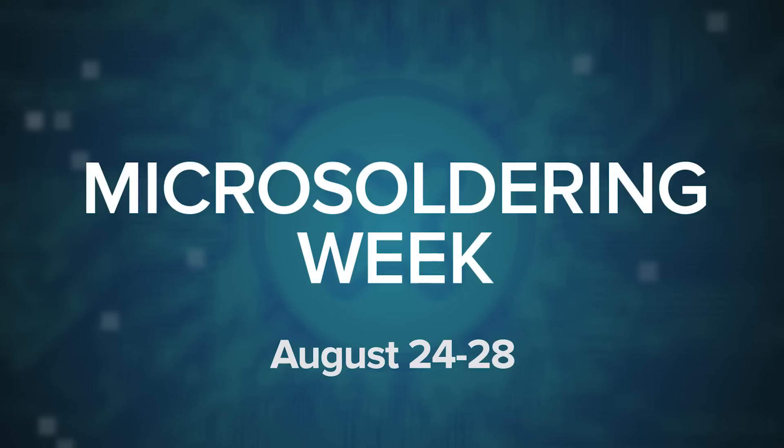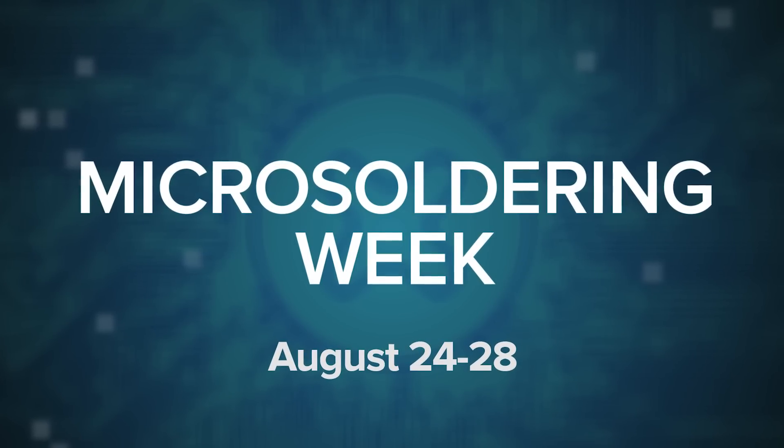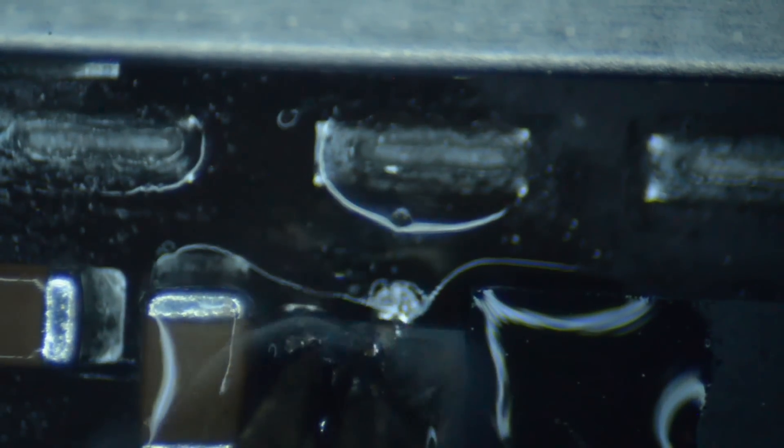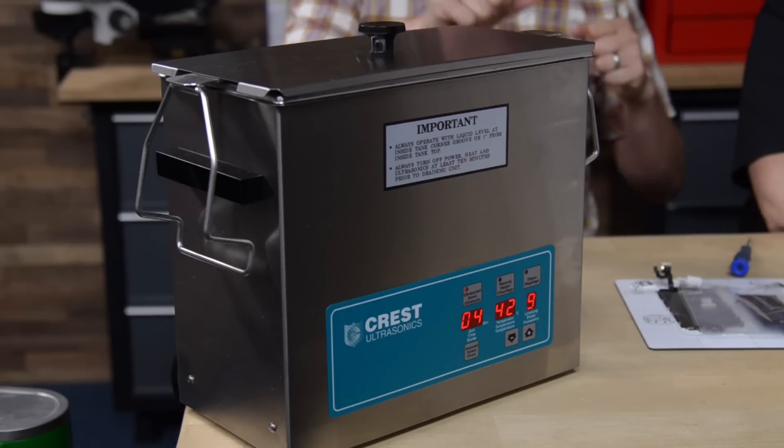We had so much fun learning from Jessa that all next week is micro soldering week at iFixit. We will be releasing a new video every day where you'll see things like replacing a battery connector in an iPhone and a USB charge port in a Galaxy S3, or replacing components that are smaller than a grain of rice. We also cover troubleshooting and the best way to deal with water damage and corrosion, including using an ultrasonic cleaner. Tune in every day next week or subscribe to be the first to know when these videos are released. You don't want to miss it.